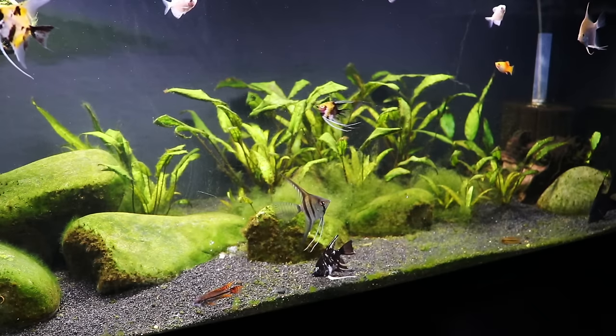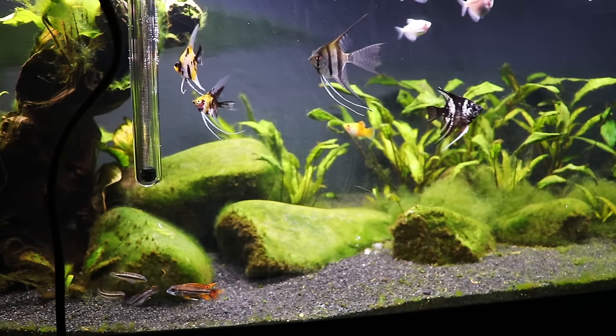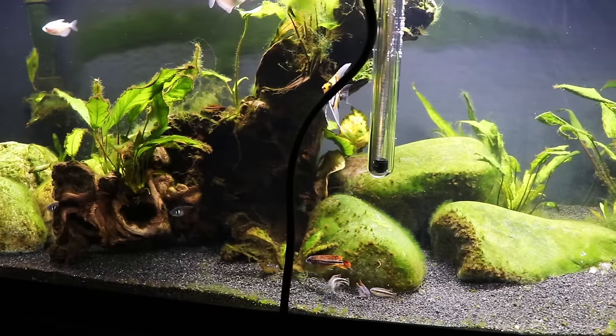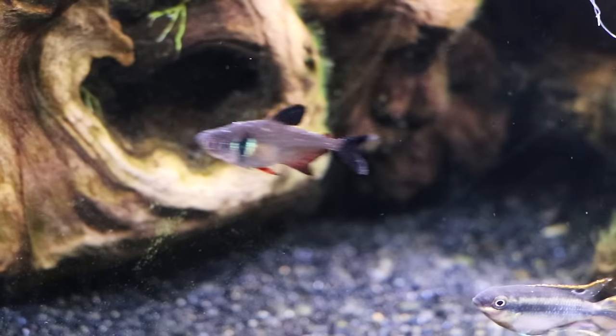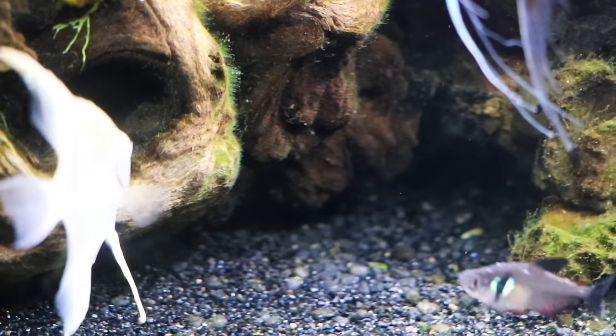Let's talk briefly about the ich life cycle. When you see white spots on a fish, the ich parasite is burrowing into the epithelial tissue — the lining of the fish — and getting into the tissue. You'll then see an immune response: that's what the white spot is. The more ich parasites attached, the more white spots, and some may combine into larger spots. After feeding, the parasite releases from the host, falls to the bottom, encapsulates in the substrate, and enters reproductive mode.